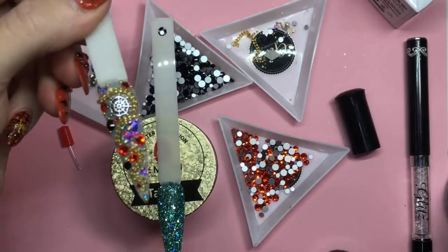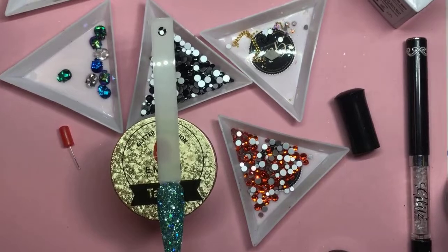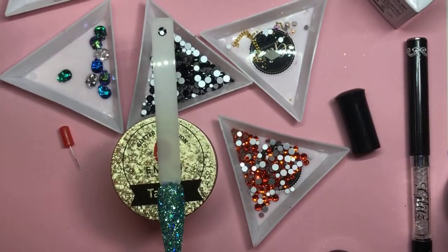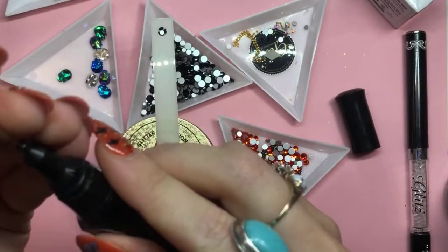This is a $25 to $30 nail depending on where you're located in the United States or overseas, because we do ship overseas, just in case you're curious.